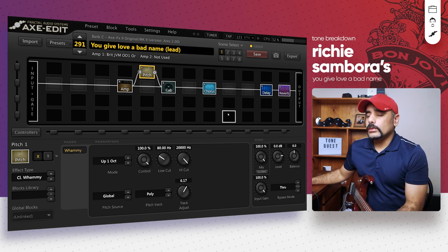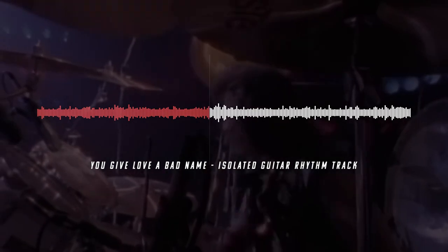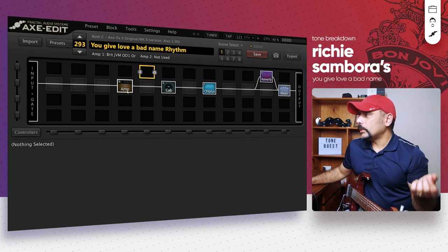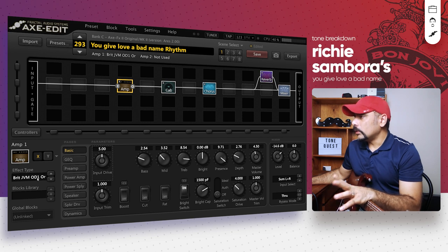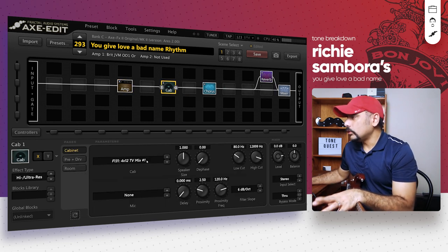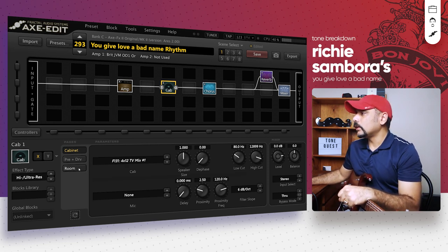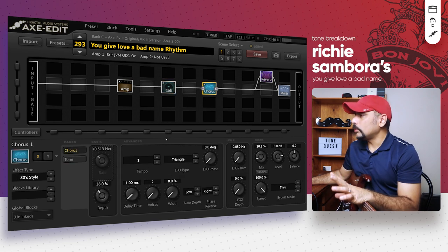So this is the rhythm preset we have here. I've got a basic tone setup again and I'll quickly walk you through the different things. The amp is again Brit JVM — the settings are pretty much similar to what we had in the lead preset. The cab is slightly different; I used a TV mix in this case, F131, with low and high cuts set accordingly. Room is again something similar to what we had in the lead preset, and the chorus is exactly the same.